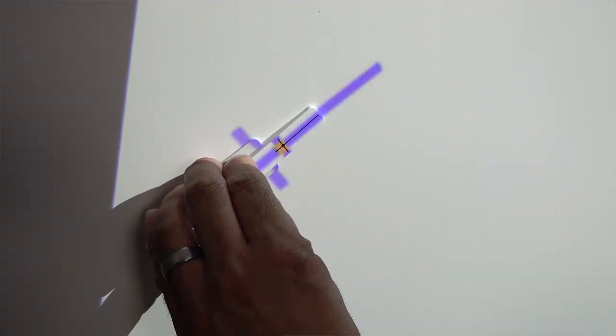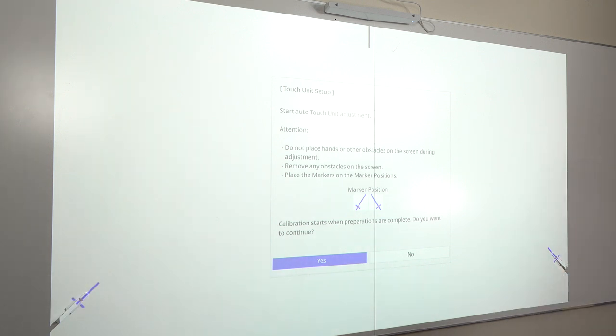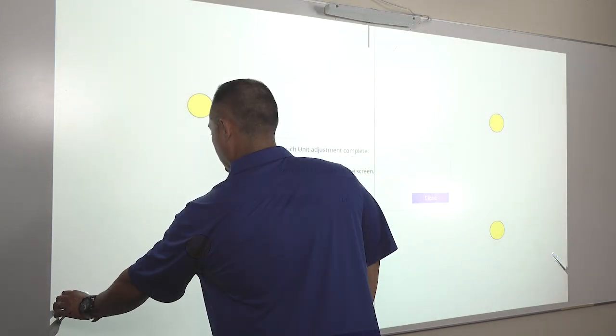Place the included calibration markers on the board, then select Yes to begin calibration. When calibration has finished, remove the markers.